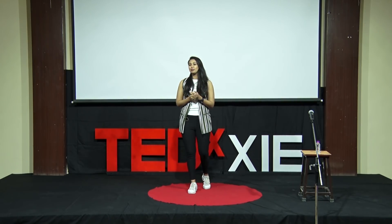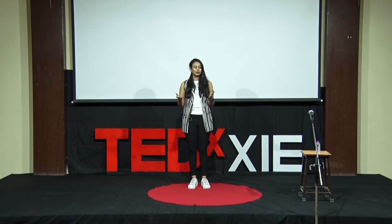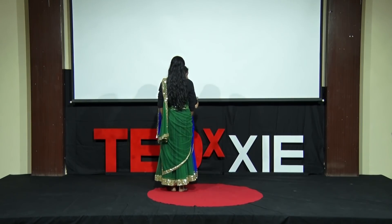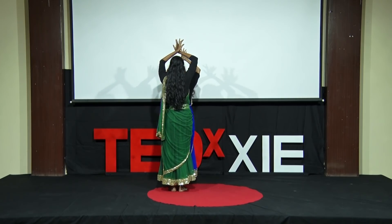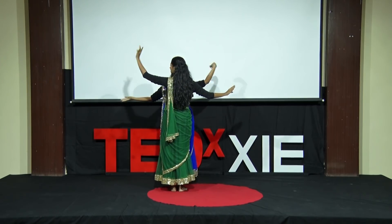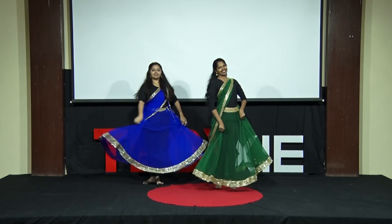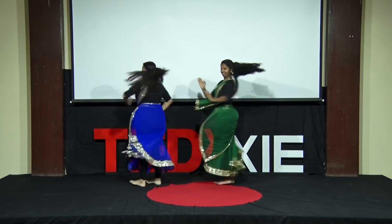Like I said in the beginning, there will be some dancing. I would like to introduce my wonderful team, who has put together a little something for all of you. Take the stage, guys.